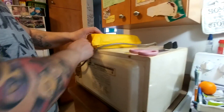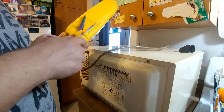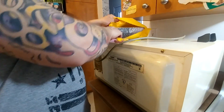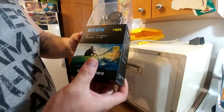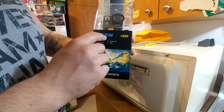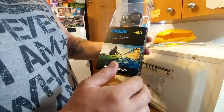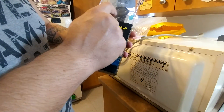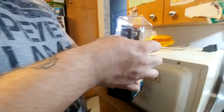Is it going to be another crushed box? I hope not — I know what this is and I hope it's not crushed. It's an Eken H9R — this is the new 4K model. It's a new model because it has the round lens and it's not written 'Wi-Fi' under it. I'm going to be shooting 1080p at 60 frames a second because that's what I upload with.